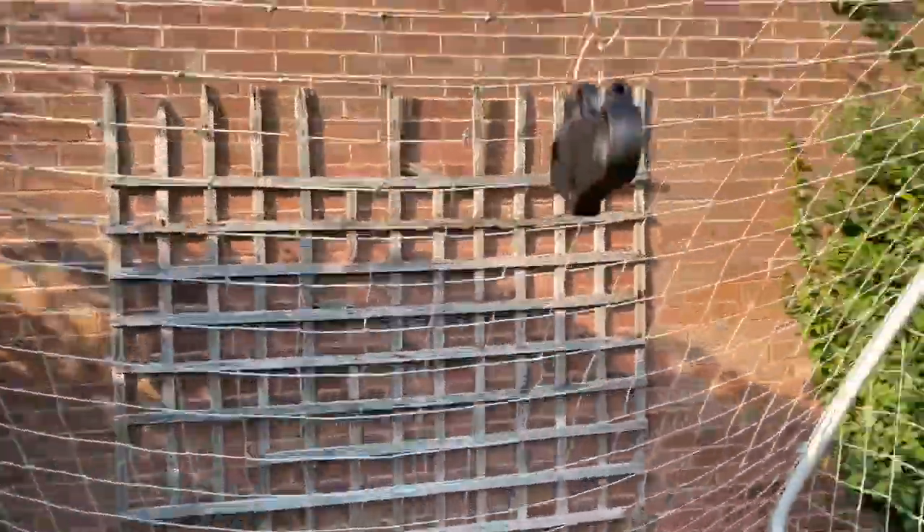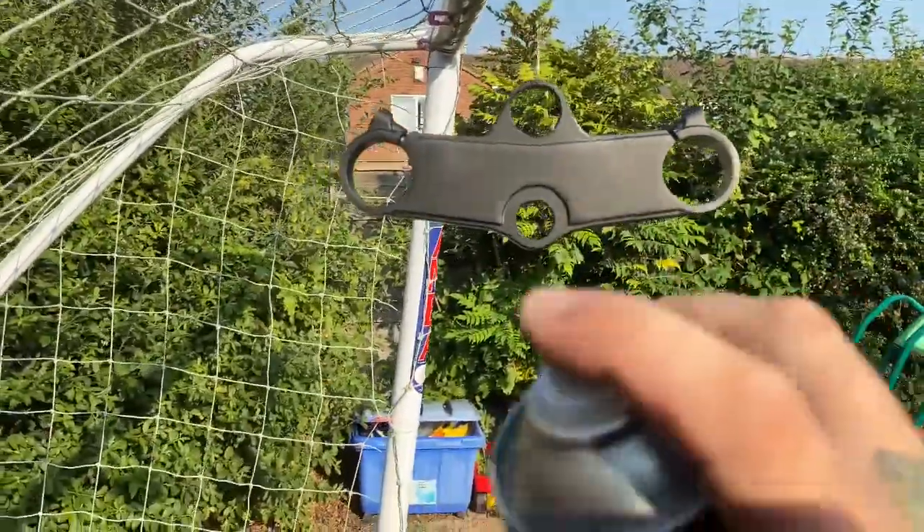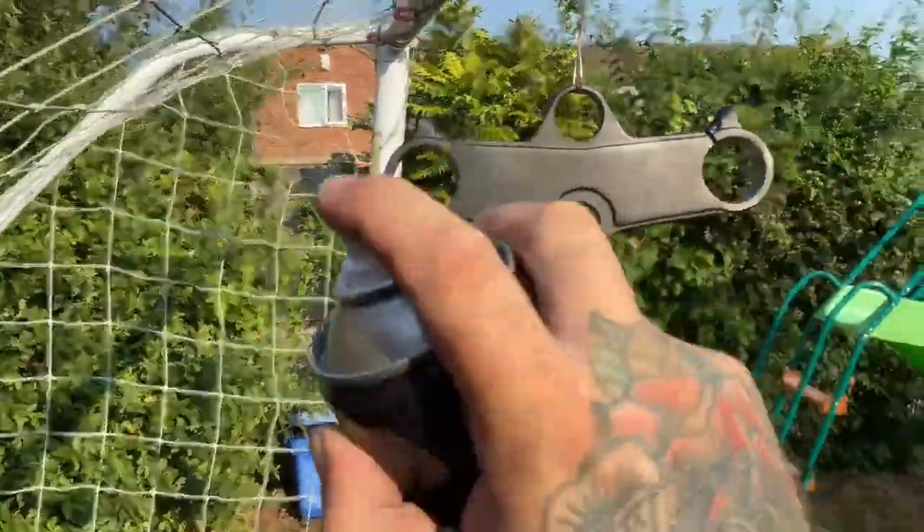The first coats are dried. I'll just leave it about 10 minutes between each coat, and when I put the coats on I put on very very light coats.